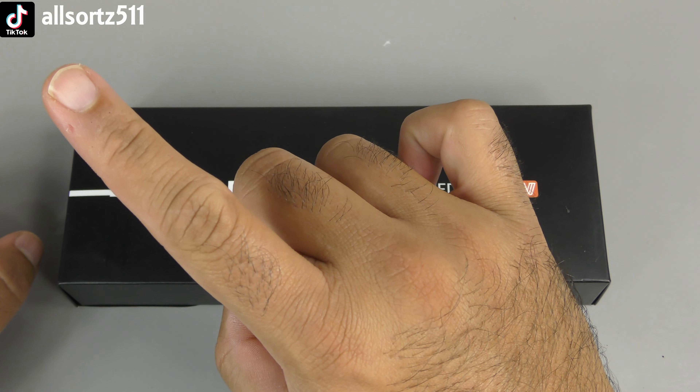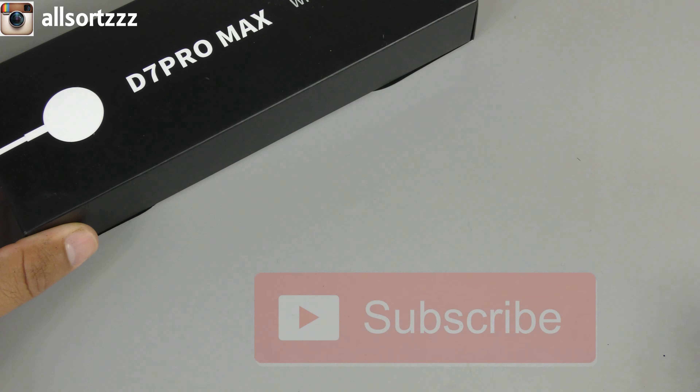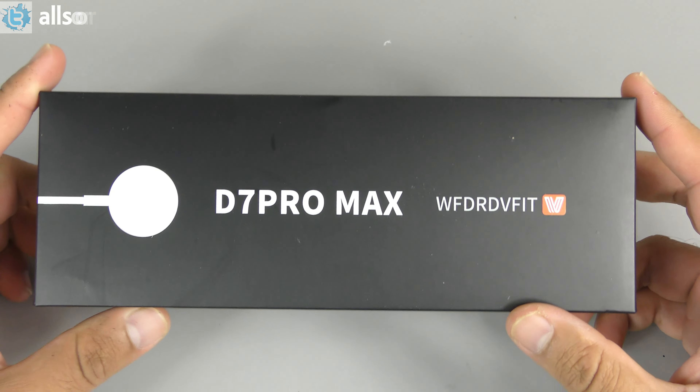Just before I get started, make sure you follow me on one of the social medias above — I always put up all the sneak peeks on there. As always, make sure you subscribe and hit the bell notification so when I upload any video you'll actually be notified.